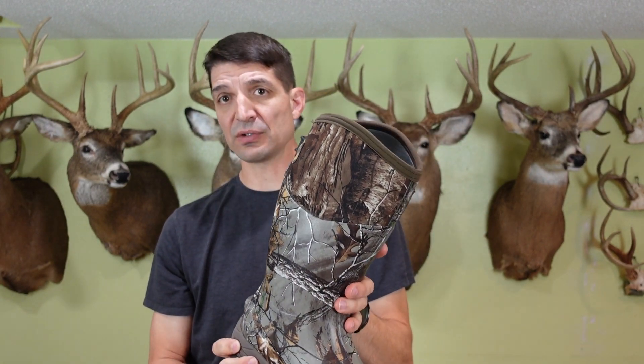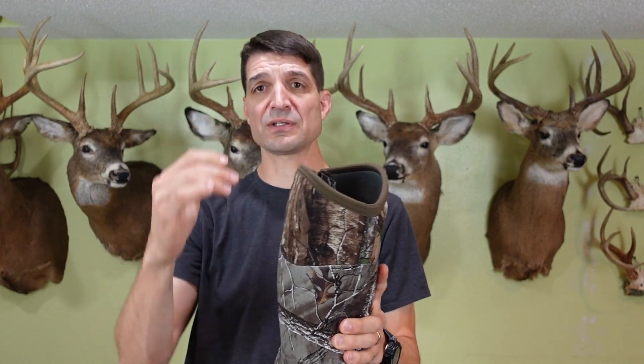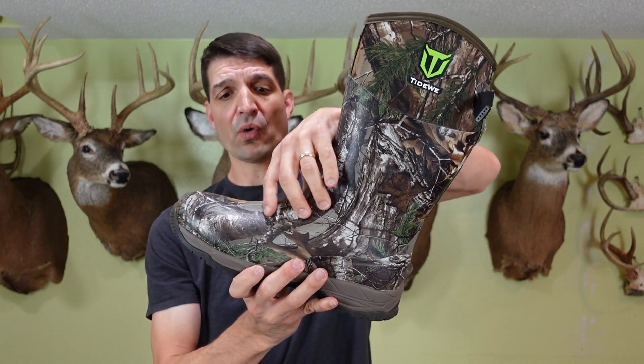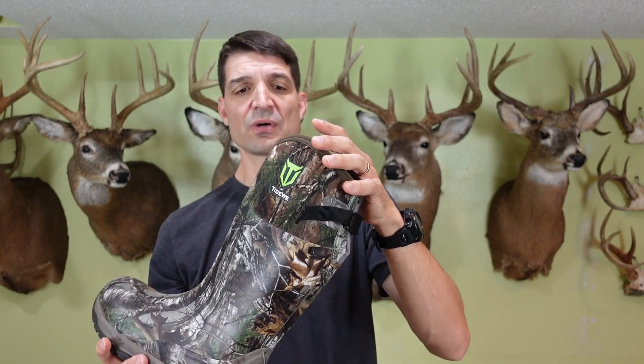I do like the fact that the boot tapers in at the top right here. I've had boots that do not taper in, and when you're walking through a high field during summertime if there's chiggers they fall right down into your boots — I've had my whole feet get bitten up by chiggers because of that. The fact that this tapers in is something I'm actually pretty excited about, because it's gonna help prevent bugs, ticks, and chiggers from falling down into the boot while walking through a high grassy field.